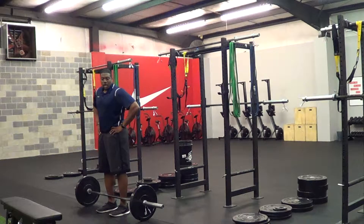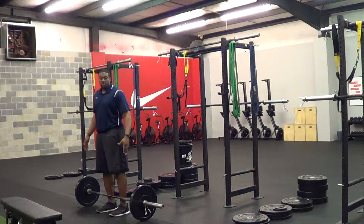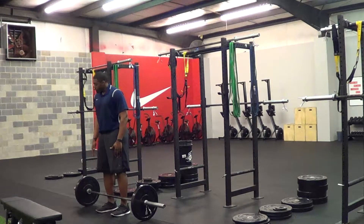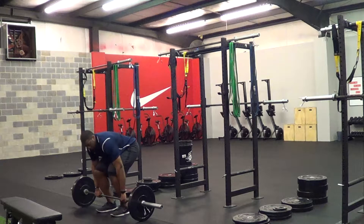Alex here with Integrator Fitness. I'm going to be demonstrating the deadlift, known as the barbell deadlift specifically. You want to have the bar touching your hips. Your feet are going to be hip-width. You want to bend down and grab the bar just outside of the knees.